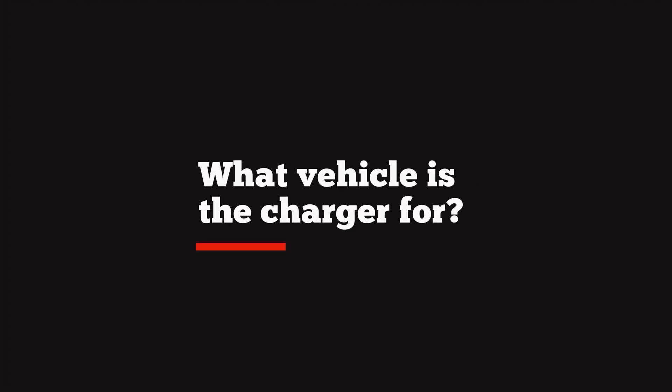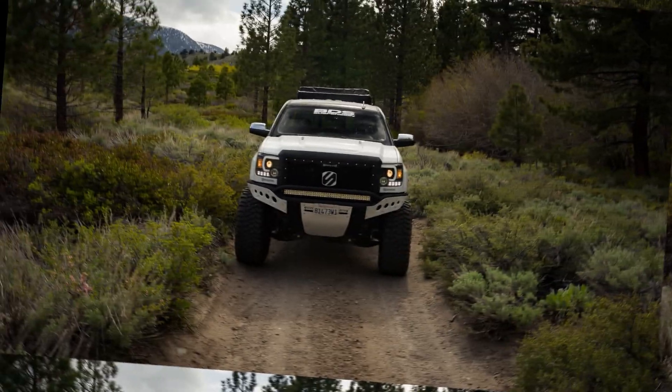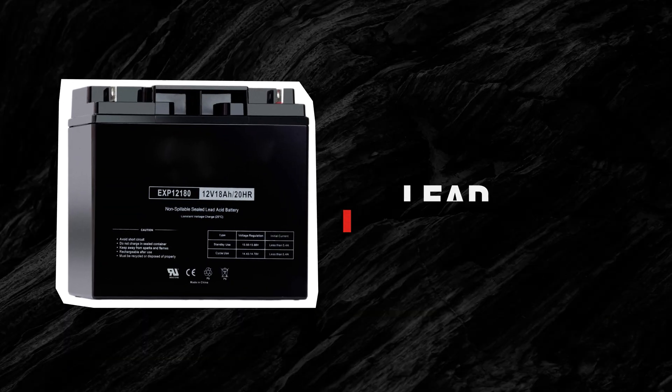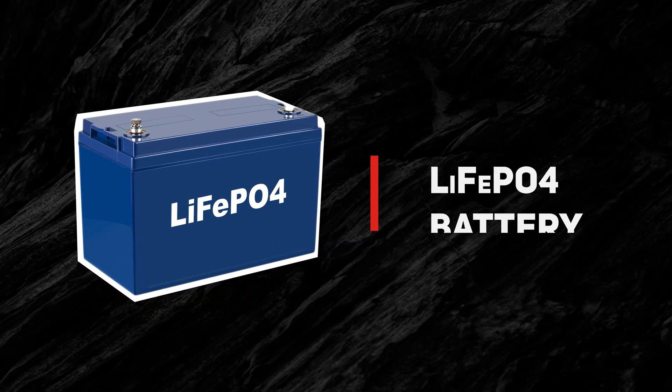Question number two: what vehicle are you buying the charger for? Is it for your boat, your jet ski, your truck, your motorcycle, or your golf cart? And then question number three: what type of battery is it? Is it a standard sealed lead acid battery or is it a lithium iron phosphate, or LiFePO4, battery?